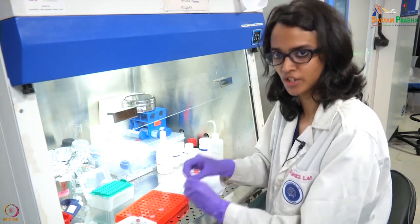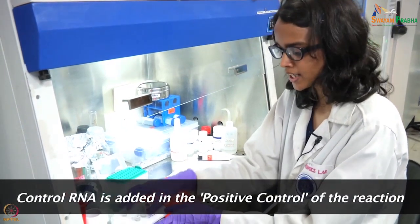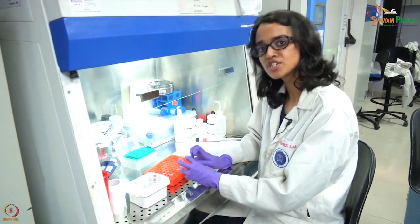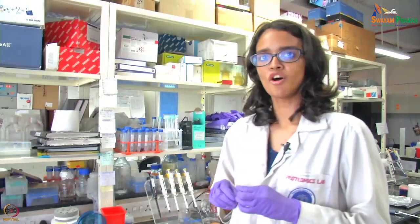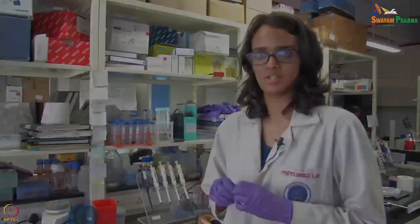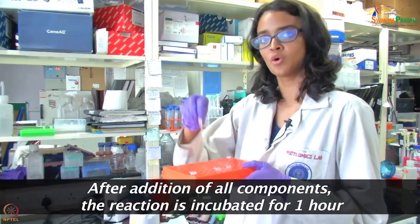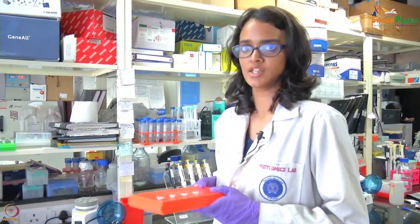The third control is the positive control. With the cDNA kit that we are using, we also get a control RNA. This reaction will have all the components of the reaction mixture, and instead of adding our sample as a template, we will be using the control RNA as a template. After addition of 50 millimolar EDTA, the tubes will be incubated at 65 degrees for 5 minutes. After setting up the control and sample reactions, we will now be incubating the sample tube, the no-reverse-transcriptase control, no-template control, and the positive control tubes at 42 degrees for 1 hour.